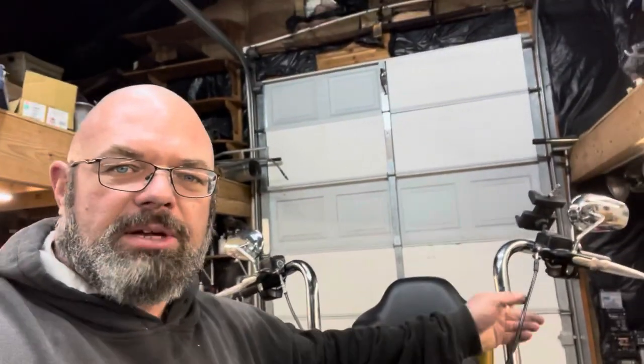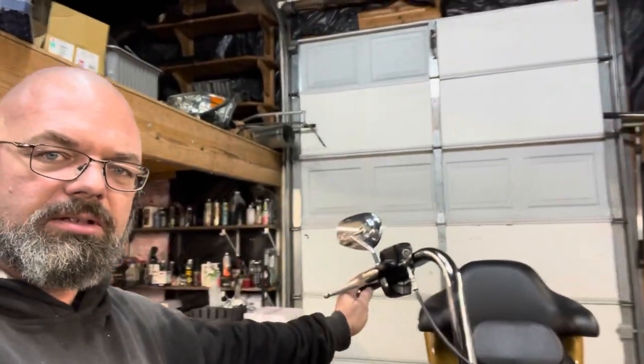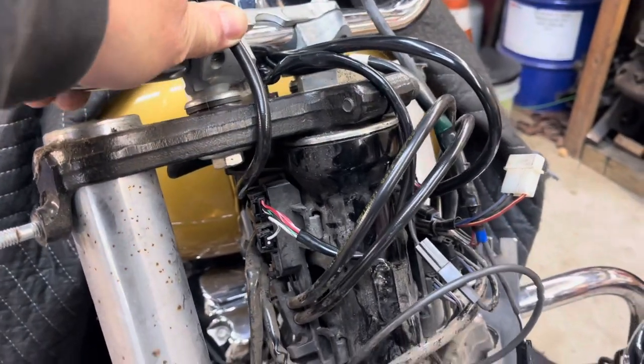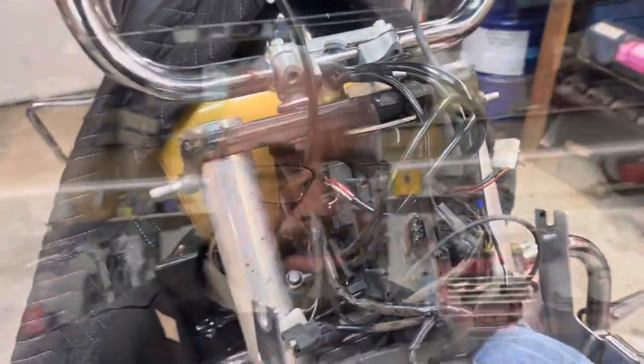I rerouted those hoses. On the clutch side it works out pretty well — I had to reroute it underneath the steering stem part of the frame instead of coming through the front and up, and it works well. However, the brake side is not so good. As it's attached right here, I've got full movement, which would work just fine. However, once I put the actual headlight assembly back on, that's going to add just a little bit more dimension, which works going to the right but I'm worried about things pinching and binding going to the left because they're not routed properly.